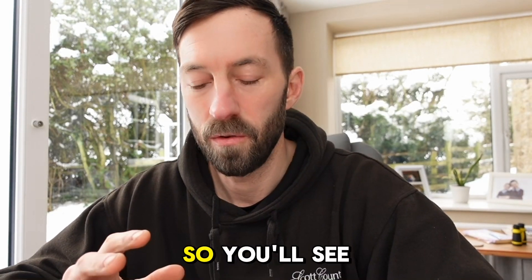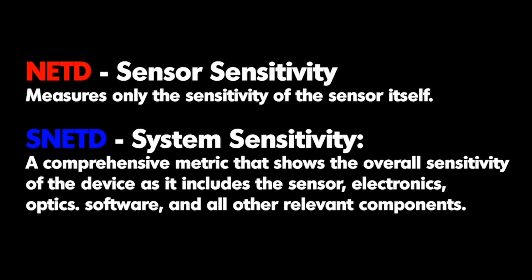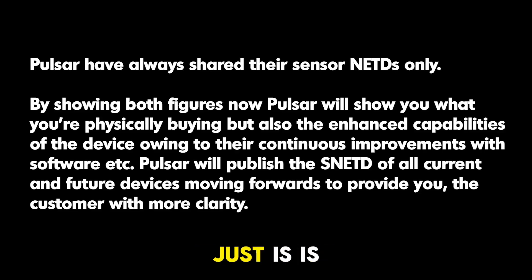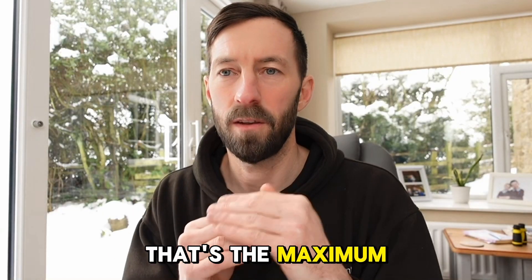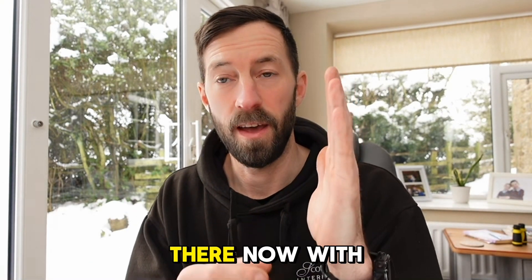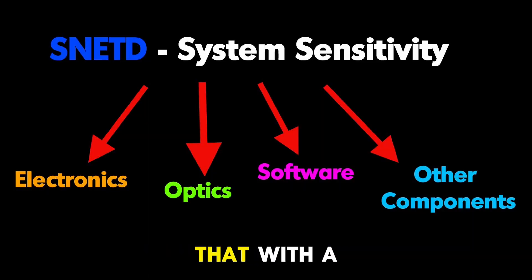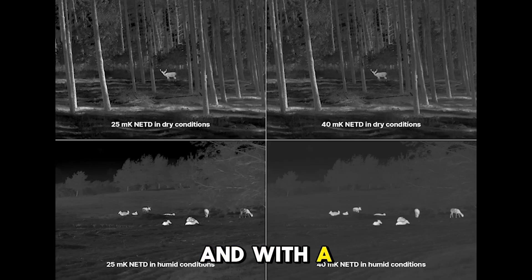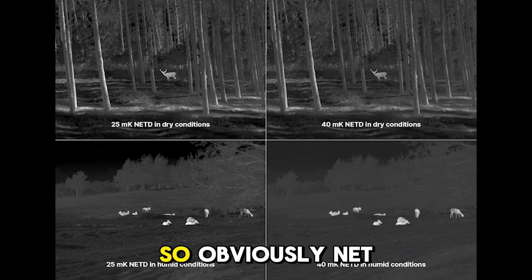One thing I want to cover on the new Pulsar Fermion 60mm range: on the spec sheets you'll see both a system NETD and a sensor NETD. Every sensor has a fixed NETD value — that's just what it is. So with the sensor NETD, say sub-35 NETD, that's the maximum performance you can get from that sensor. With the system, you can reprogram it using different algorithms to achieve a lower effective NETD value.